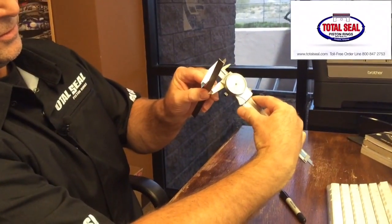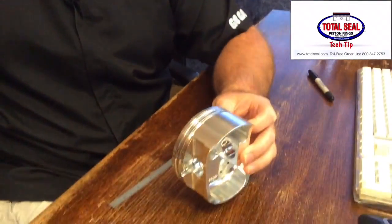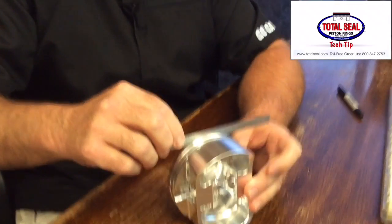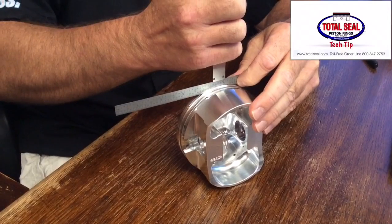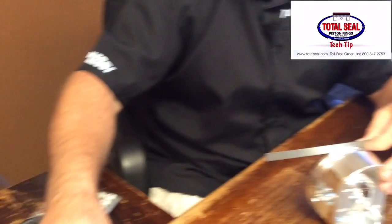We're going to measure the width of the machinist scale, so we know it's four hundred and fifty thousandths. Next, we're going to rest it in the groove and measure how much is sticking out of the groove — we have roughly two hundred and seventy seven thousandths.